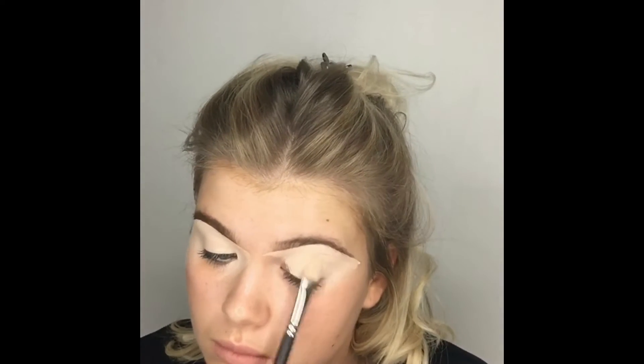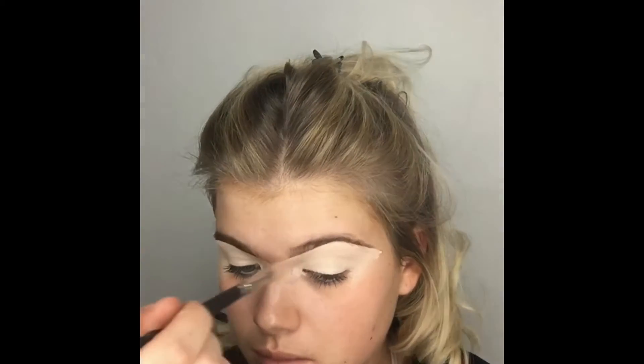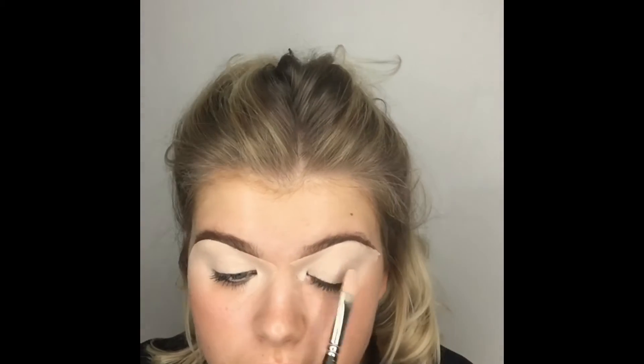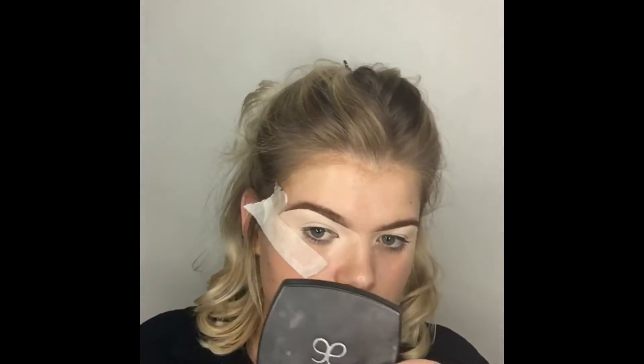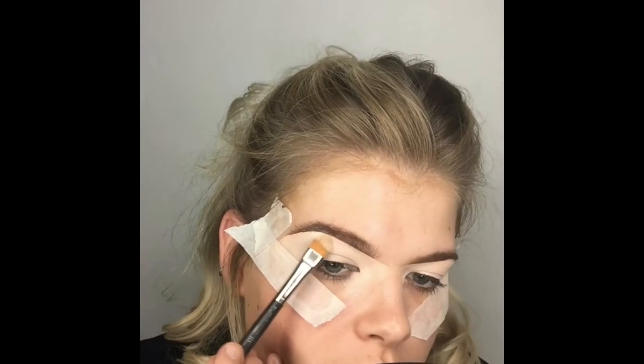I bring the concealer right out past the eyebrow and into the inner corner of my eye, because this is where the eyeshadow is going to cover — and a little further, to make blending my foundation easier at the end. I'm using all sides of the brush: the flat side to press in, the round top edge to carve out my brow. Now I'm applying my masking tape, which will give me a really clean edge for my smoky eye.